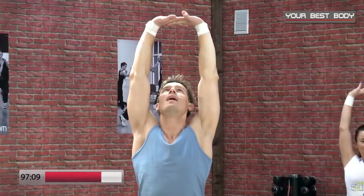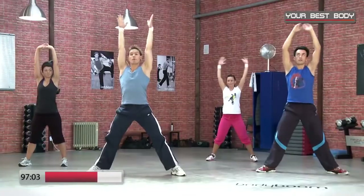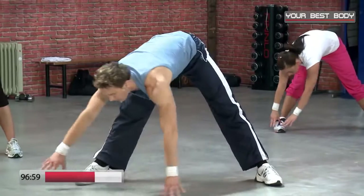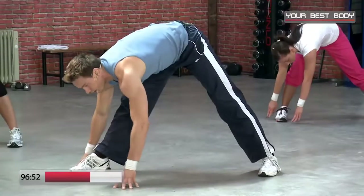Blick nach oben zur Decke richten. Wir halten noch vier, noch drei, zwei, eins. Streckt die Beine, lasst den Oberkörper nach unten hängen. Wandelt auf das rechte Bein — andehnen, leicht dynamisch. Wir gehen tief, lösen, tief, lösen, tief — und noch einmal tief.